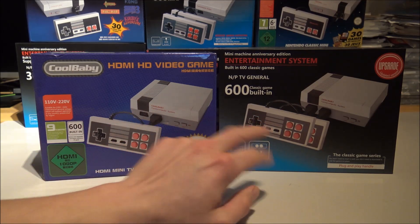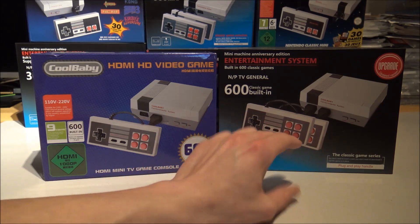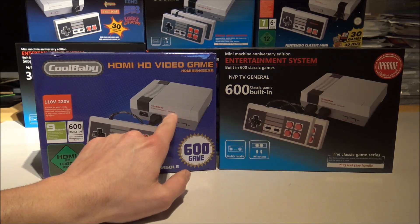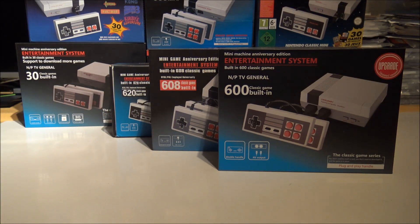The cases are the same. This one has AV out and they all come with two controllers, so that is the same for every console. I think this is a clone of a clone. This is the real Cool Baby as you'll see here, but this is just a copy of it, if you remove the 600 games.